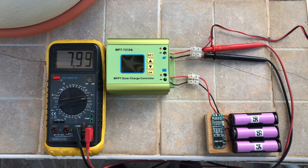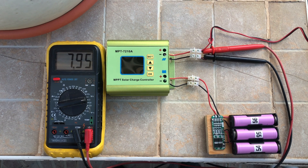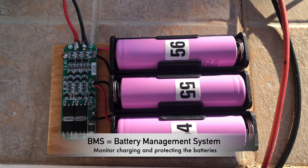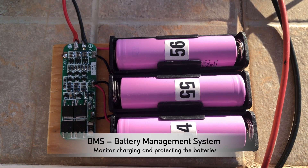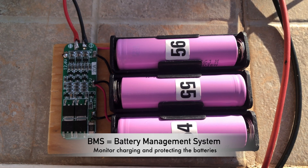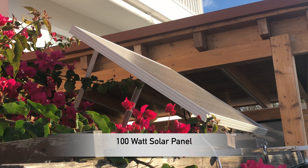I'm going to charge three lithium batteries with this charger. Three batteries are connected in serial and protected by a battery management system. The solar panel is 12 volt, 100 watt.